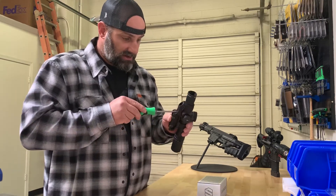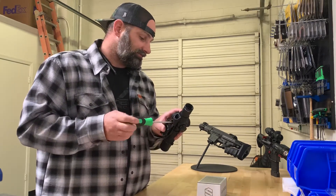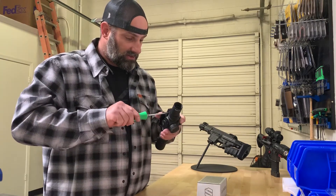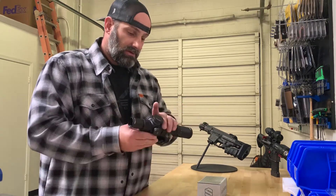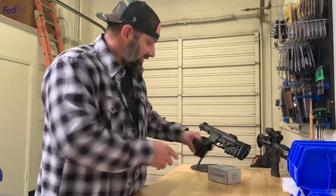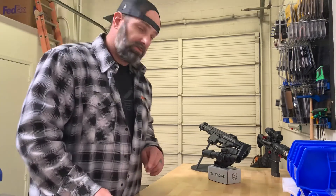Once it's tight, back your leveling screw back out. One more little final snug and she's perfectly level. Go ahead and bring the gun over and get it mounted up.